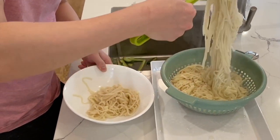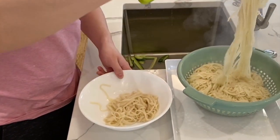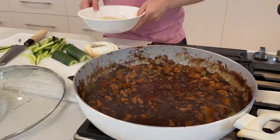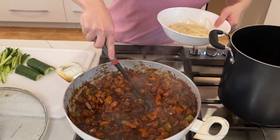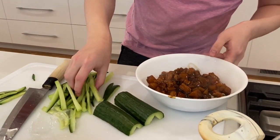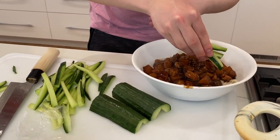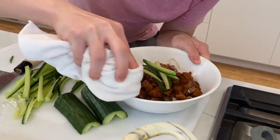We're ready to start plating. Put the noodles into the bowl, take our absolutely delicious sauce — oh, it smells so good — and this is where the cucumber comes in. I'm working at a gourmet restaurant right now.